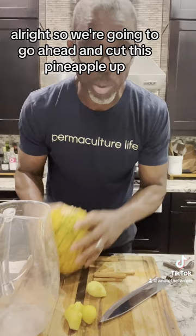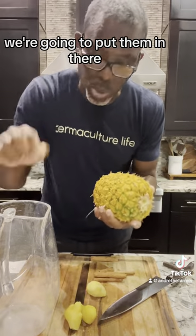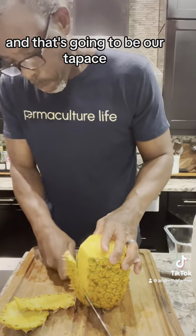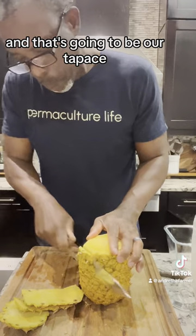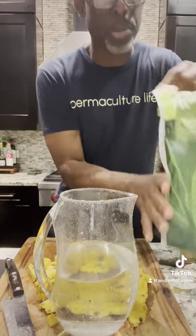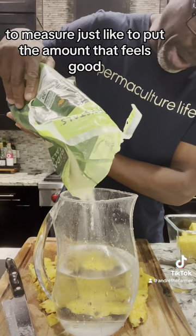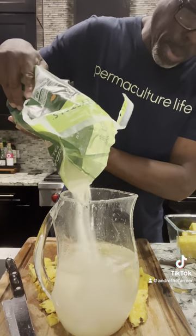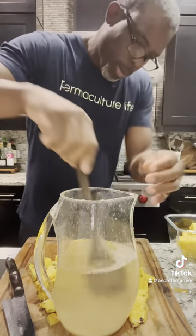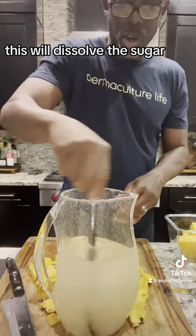We're going to go ahead and cut this pineapple up and we're going to use the skins that we've already scrubbed. We're going to put them in there and that's going to be our tapache. We'll add our sugar — I don't like to measure, I just like to put the amount that feels good. I'm just going to dissolve the sugar.